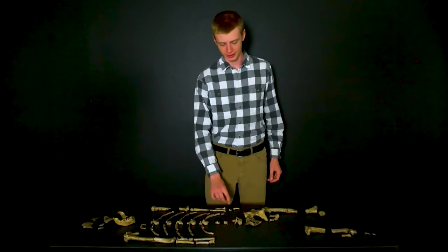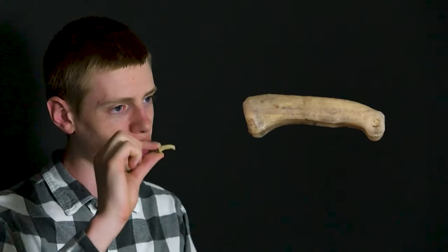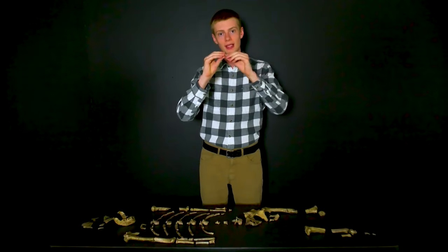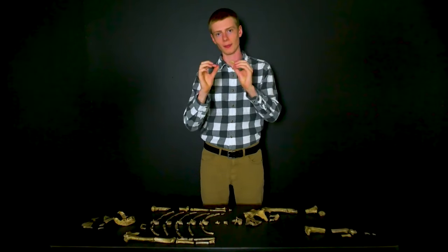Lucy's finger bones also tell us that she was climbing. When we look at the individual phalanges, they're curved — something that we see in animals like chimpanzees and gorillas. It's a result of tree climbing, as grabbing branches places stress on either side of the finger bones, meaning that over time they will develop a curve.